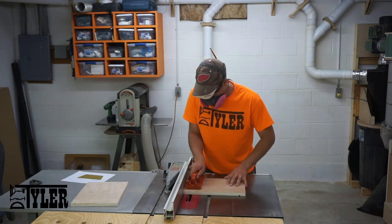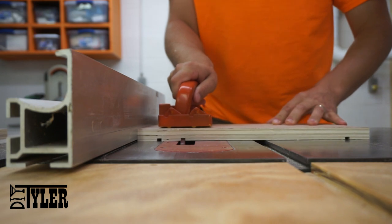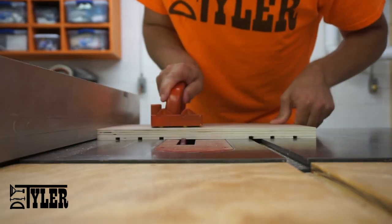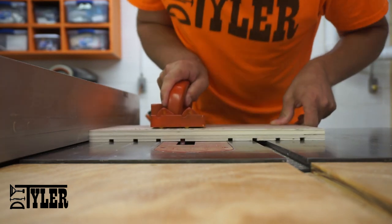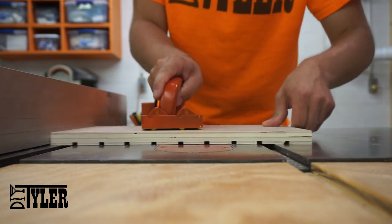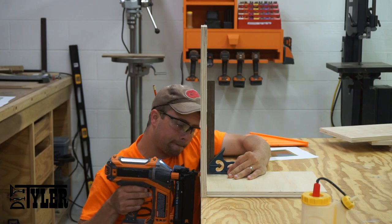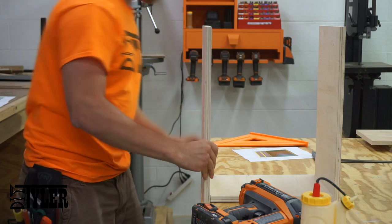Two of these parts need a bunch of dados cut into them, and these dados are for the dividers that allow you to store different size nail guns and to change it in the future if you so want. For assembly, I am simply using wood glue and brad nails.